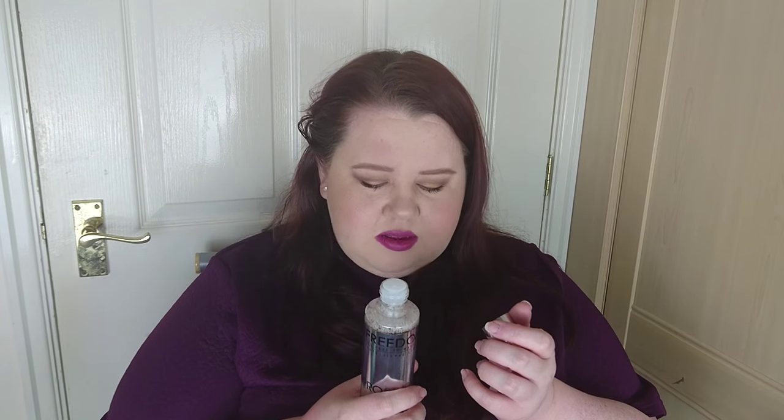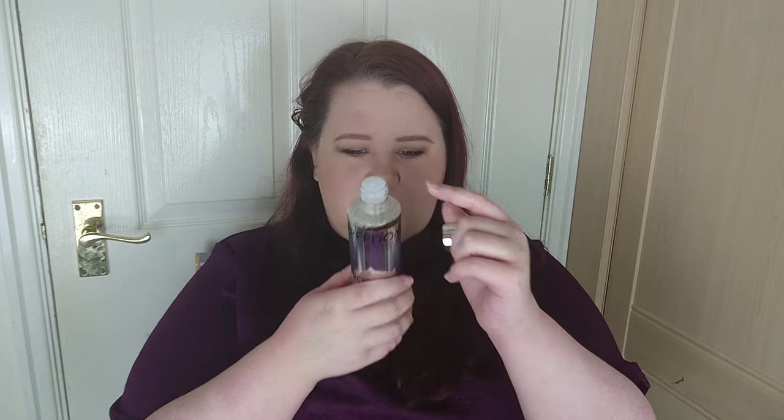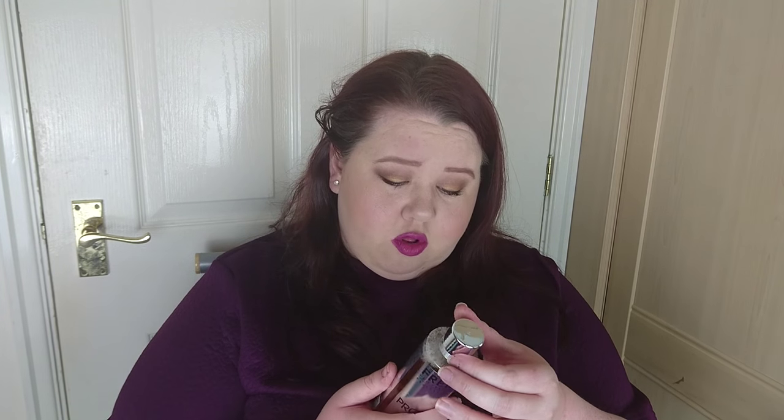Jumping back to Freedom Makeup - this is the Freedom Makeup Pro Studio Glycolic Tonic with Ginseng and Aloe Vera. I bought this because it reminded me of the Pixi Glow Tonic, which I haven't tried, but a lot of people rave about it and this was a lot more affordable. It smells nice. It comes with a little hole in the top so you don't dump it all out. It's a professional exfoliant toner that evens out skin tone for a clearer, brighter, more glowing complexion - you put it on a cotton pad and wipe over. It's like six quid, whereas the Pixi one's about 15.